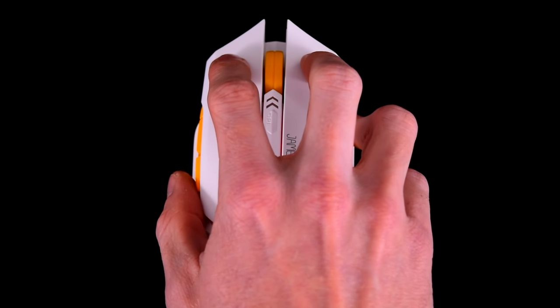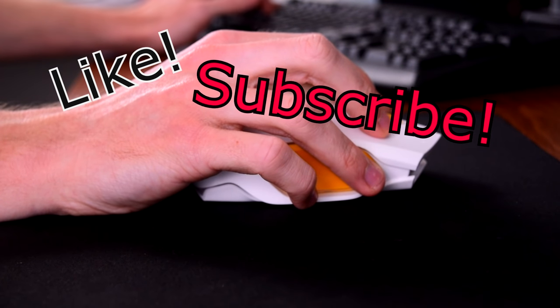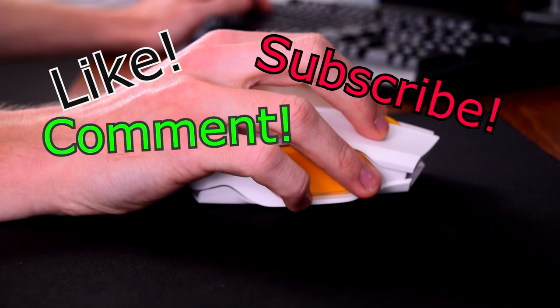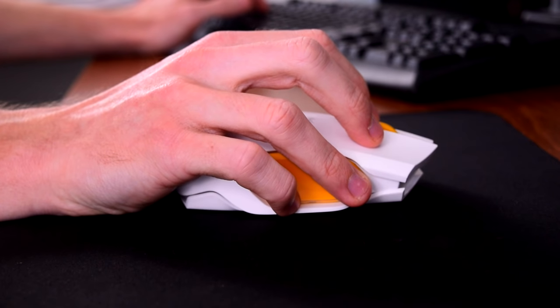If James Donkey has piqued your interest — which it should — you can pick up the 102 from Amazon, linked in the description below. If you liked this video, hit the like button. If you want to see more, hit subscribe, and if you have any questions about the mouse or suggestions for future videos, leave them in the comments below. I'm curious — what mouse do you guys use? Let me know in the comments. Thanks for watching, I hope I helped, and I'll see you in the next video.